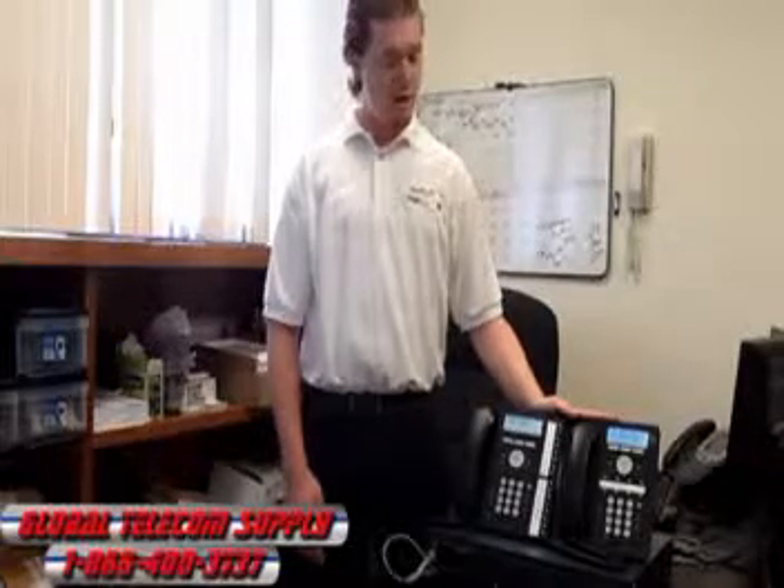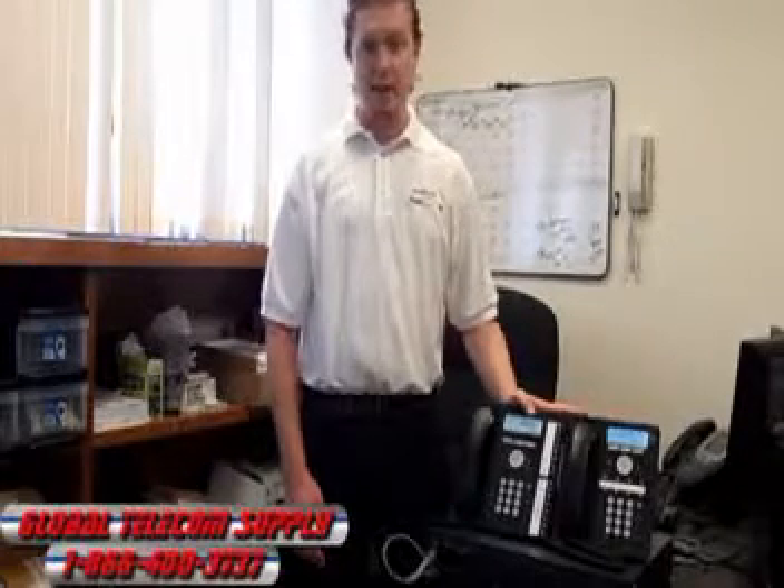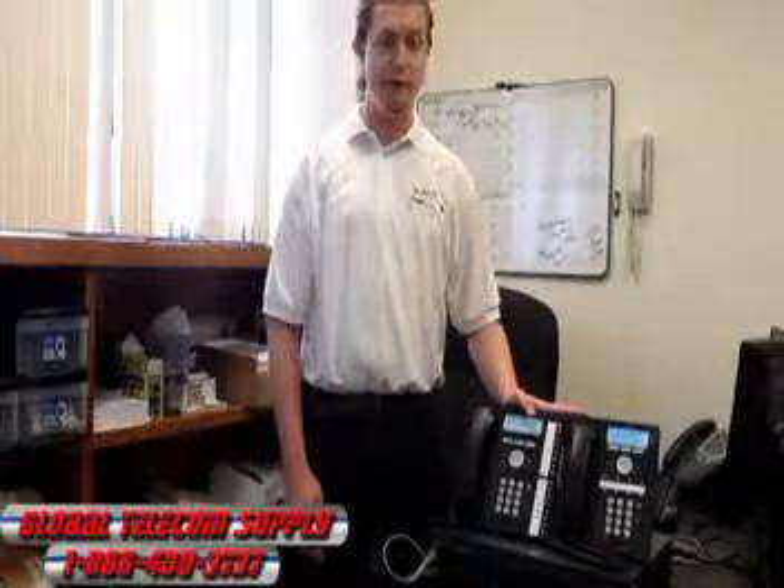It is a hybrid system. You have digital phones like these today, but you also have the option of adding IP phones, which you can use from any remote location like a home office. Just plug it into an internet connection and you're logged right into the system — you can take calls and check messages just as if you were in the office.